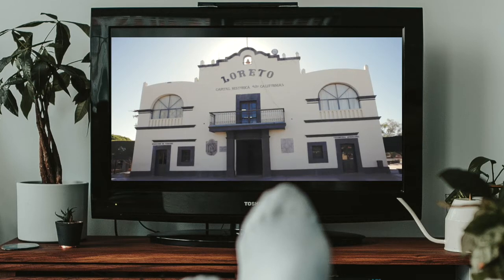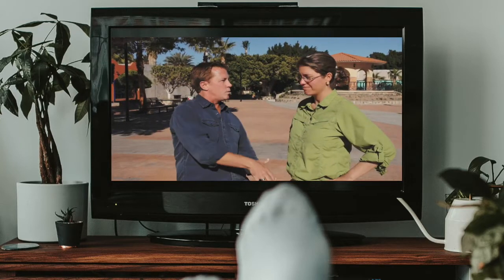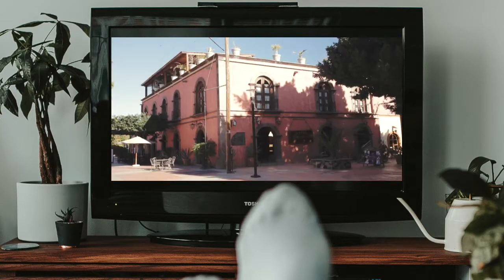Loreto was the first town in all of Baja California, which is a perfect way to start our tour of Loreto with Cece. Right behind us is the first capital of the Californians — the first town built in all of Baja California. At one point it was even the capital of Upper California, so the whole West Coast all started here. Cece takes us through the beautiful vegetation in the main square, which has a lot to do with the name Loreto — the laurels.